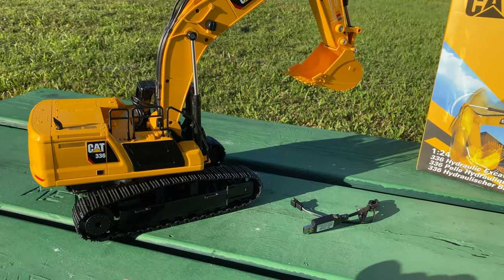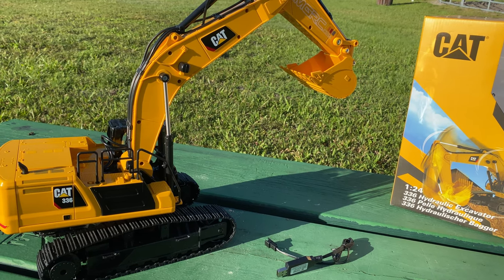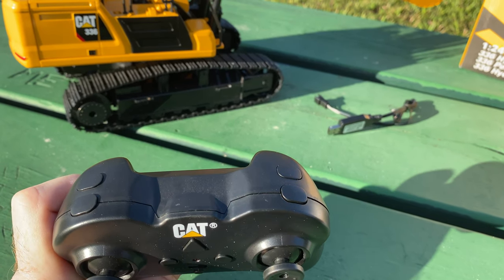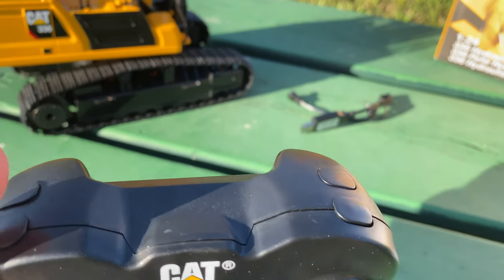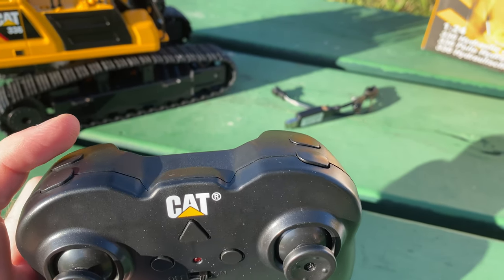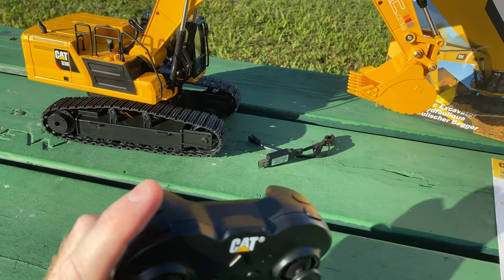I want to show you guys those controls a little bit. There are little buttons on the side — or the front side of the controller. If you push the two top ones, that'll make it go forward, and if you push the two bottom ones left and right, that'll make it go in reverse. If you only push one, then you can see how that kind of works.